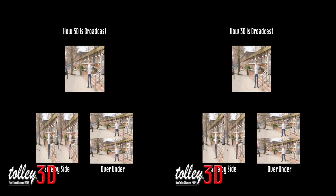3D is broadcast in side-by-side or in over-under format. For side-by-side, this halves the horizontal resolution of the image, however when the image is combined our eyes see a 1080i HD image. Over-under is the same, although this time the vertical resolution is halved.